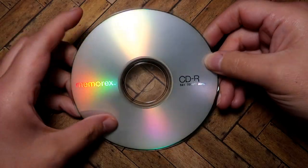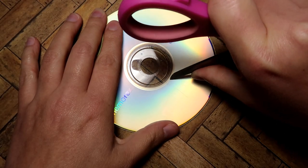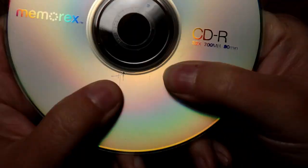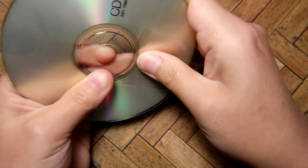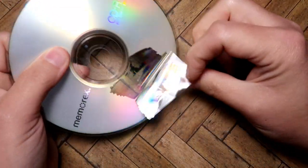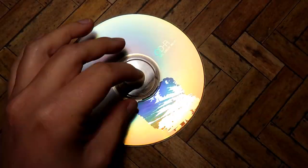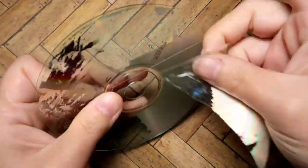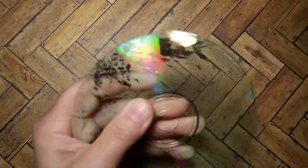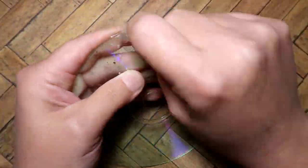Everyone has an old CD, so go ahead and grab one. It does have to be a CD — I'll go into that in a minute. To test if it's the peelable kind, if you want one that is see-through, take a pair of scissors or something sharp and just scratch at one of the edges to get it going. Then you can stick clear packaging tape on there and lift it up — that whole film will come right off.